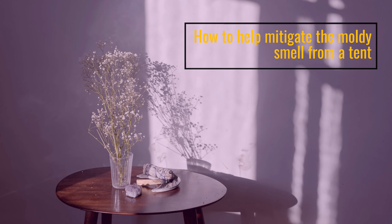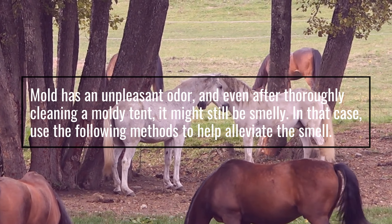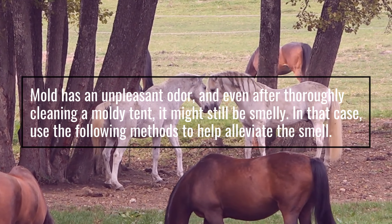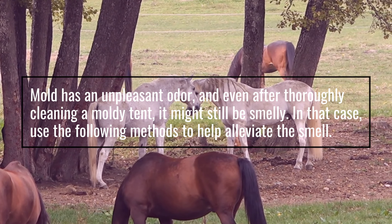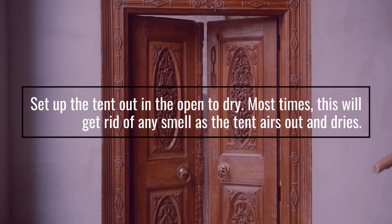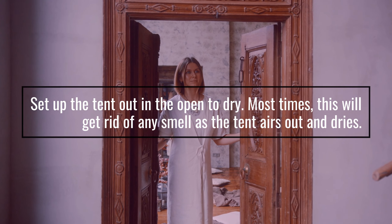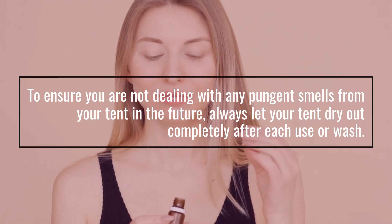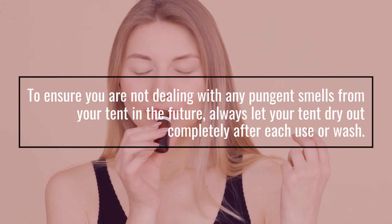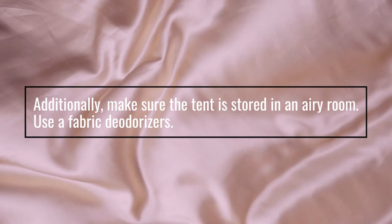How to help mitigate the moldy smell from a tent. Mold has an unpleasant odor, and even after thoroughly cleaning a moldy tent, it might still be smelly. In that case, use the following methods to help alleviate the smell. Set up the tent out in the open to dry — most times, this will get rid of any smell as the tent airs out and dries. To ensure you are not dealing with any pungent smells from your tent in the future, always let your tent dry out completely after each use or wash. Additionally, make sure the tent is stored in an airy room.